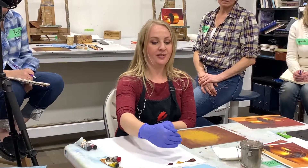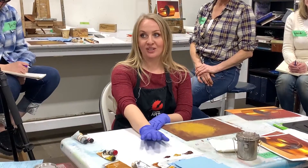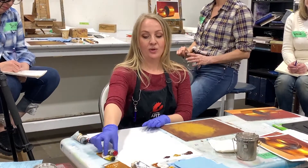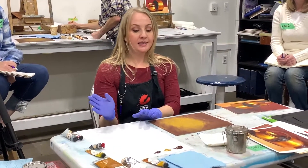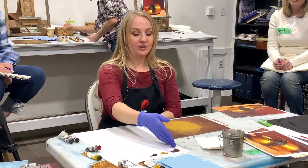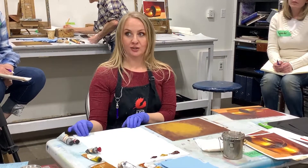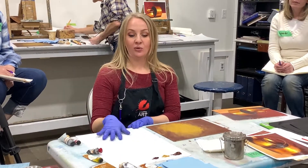Do you notice how I just squeezed all my paint out on the upper side? This is probably one of the biggest things that I would stress for anybody who is painting. Try to resist the urge to squeeze out in the middle of your palette. Anytime that you're getting ready for painting, go on the upper side or the two sides down here to squeeze out any colors. Do not squeeze them here. Believe me, you'll only do that a couple times.